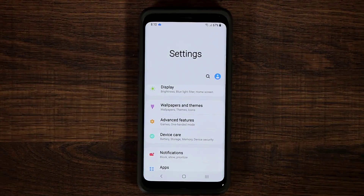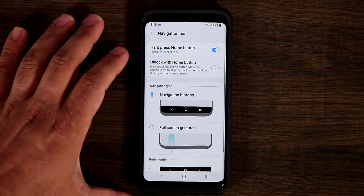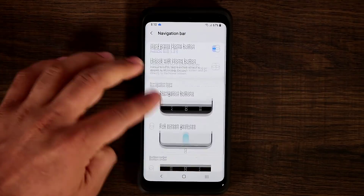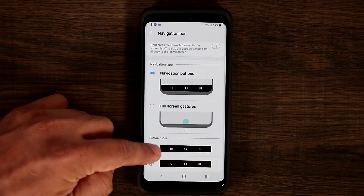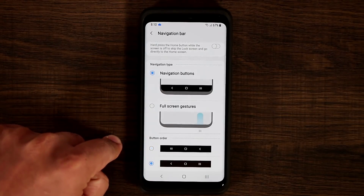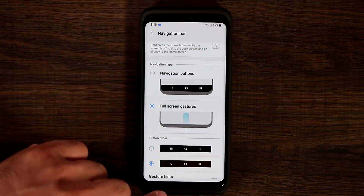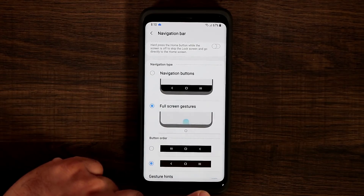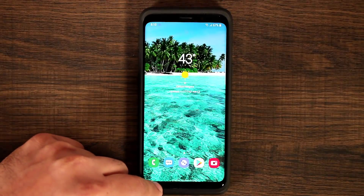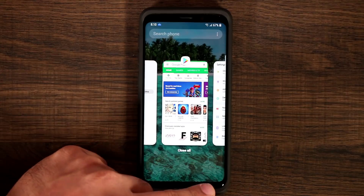Let me show you the navigation bar. If you go to Display and scroll down to Navigation Bar, you have a bunch of options. You have the regular navigation with back, home, and recents, and you can change the order of the buttons. Then you can switch to full screen gesture mode. With this, you still have back, home, and recents, but to access them you swipe up. Swipe up for home, swipe up from the left corner for back, and swipe up from the right corner for recents.